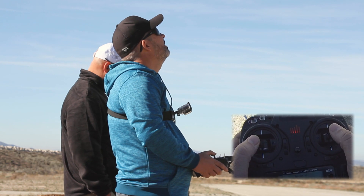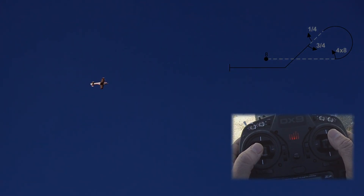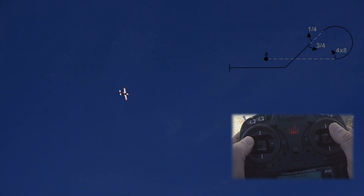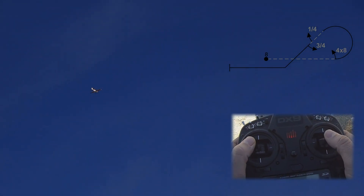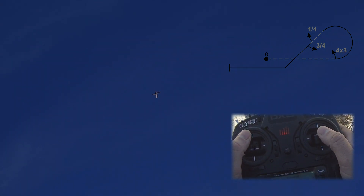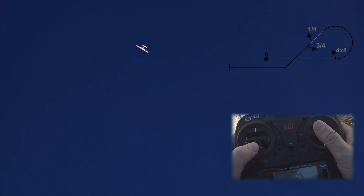Next we have our half Cuban eight. Four of eight on entry. One, two, three, four. Pull five-eighths loop to a 45 down. Opposite three quarter roll. On this 45 we have a quarter, opposite three quarter. One and quarter. Three quarter. Pull the exit upright.